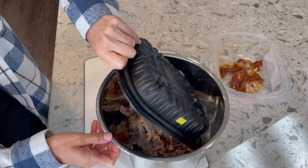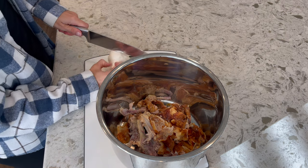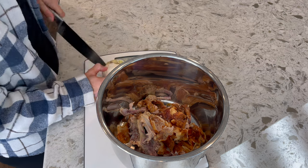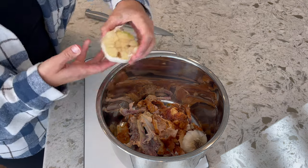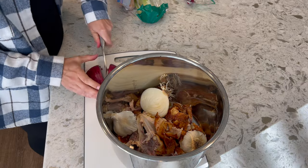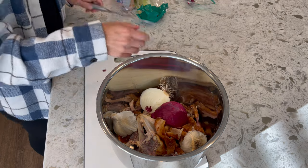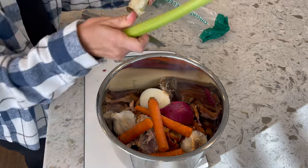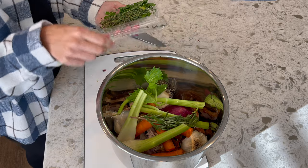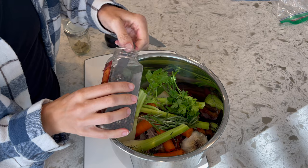I'm just using a Costco rotisserie chicken. There are lots of different options of chickens that you could use, but these are very affordable and it's still better than nothing at all. I am adding garlic and onion — I'm using both yellow and red onion. Red onion is really rich in antioxidants and minerals. One of the great things about bone broth is it's really great for your joints and collagen production, and it's also really high in electrolytes. So when you are sick, you are much more easily able to replenish the water that you lose when you're dehydrated.